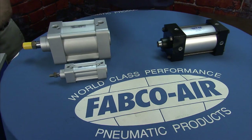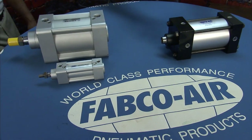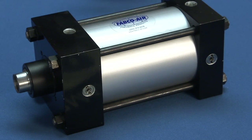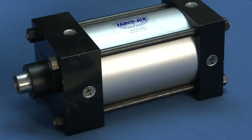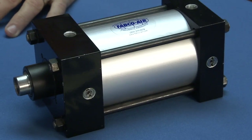First up, you've got the Fabco NFPA cylinder. We start at inch and a half bore and go to 14 inch bore. We have a composite rod bearing, and of course we use our Magnolume G as a standard grease.